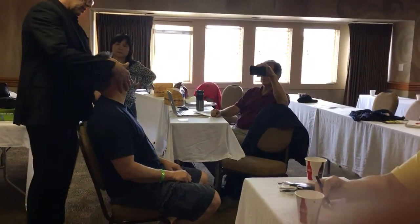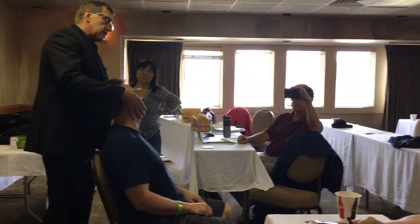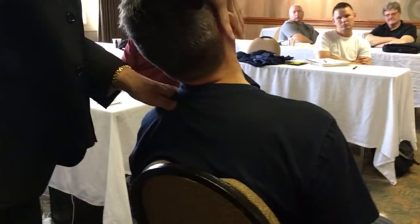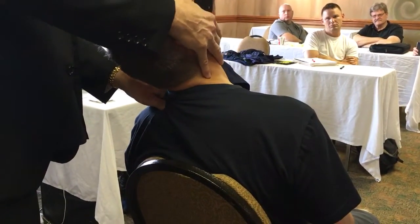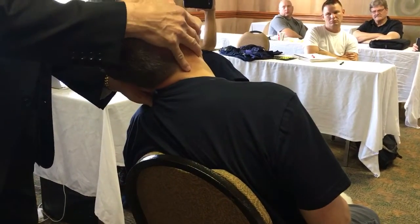Now I want you to learn vectors. We're going to take a contact with the thumb on the rib head here. We're going to feel these vectors, feel that lock. See how my hand — my fingers are going down the side of the head. I'm kind of lifting the head up here, bringing it into lock position.